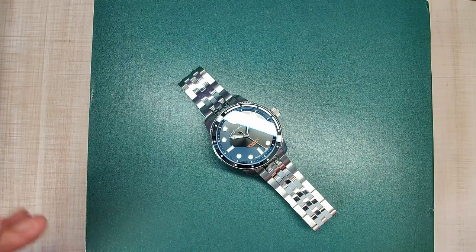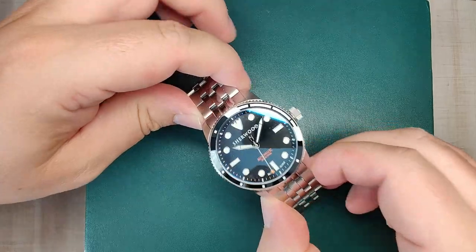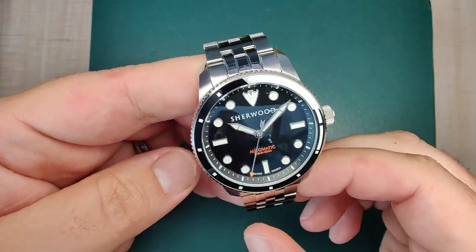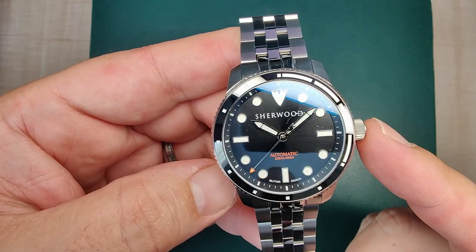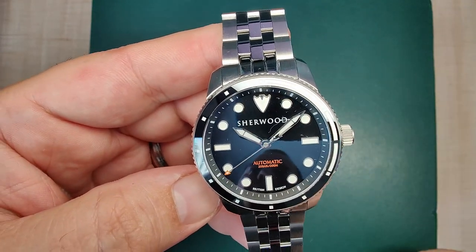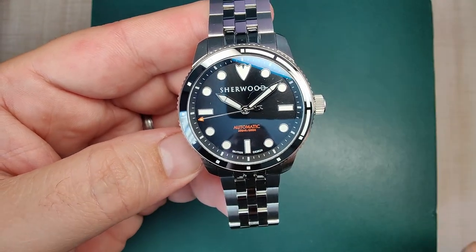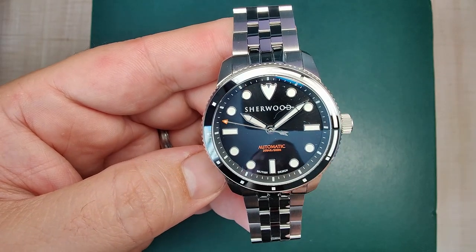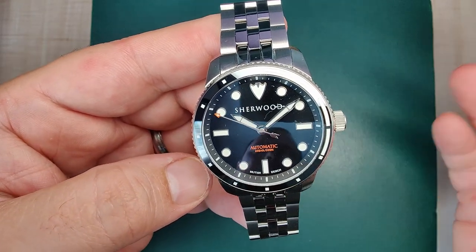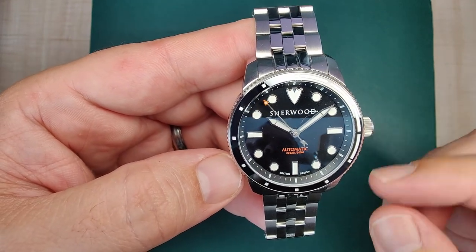Hi guys, welcome to Escape We Watch Reviews. My name is Steve, and today we're reviewing the Sherwood Commander. I was sent this prototype watch for review and will be sending it on to the next reviewer — I believe it's going to be the Town Watch channel here on YouTube, so make sure to check out his channel. I'll be leaving a link in the video description for sherwoodwatches.com, where you can pick this up on pre-order.